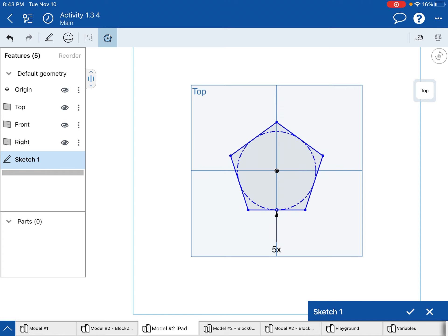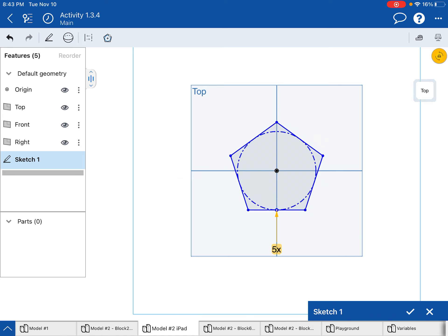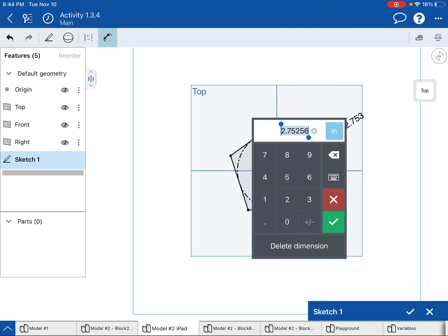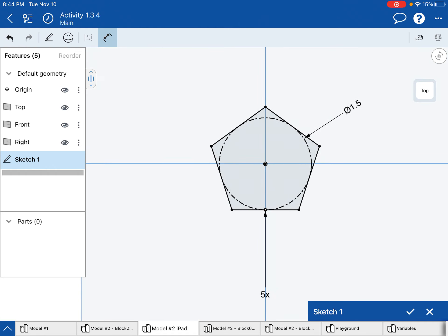Now let's say you miss that and make it a hexagon instead — all you have to do is turn off the tool, double tap where it says 5x and change it to 5, and that'll make it a five-sided polygon, which we call a pentagon. Based on the size of the model in the picture in the activity 134, it looks like this circle would be approximately 1.5 inches in diameter, so I'll make it 1.5 and we have our pentagon. I'm done with my first sketch.